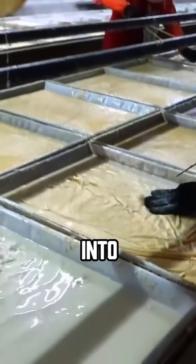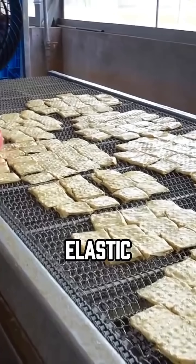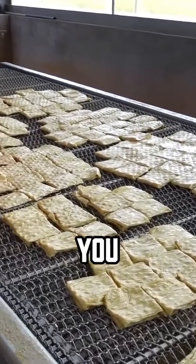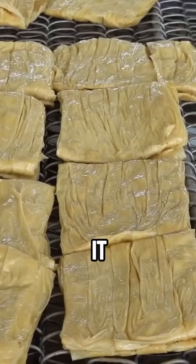Before cooking, you soak it in water. It softens into this springy, flexible texture — kind of like tofu skin, but denser and more elastic. It's not mushy, and it's not crispy. It's got this perfect chewy bounce when you bite into it. You can feel that subtle resistance, and that's the beauty of it.